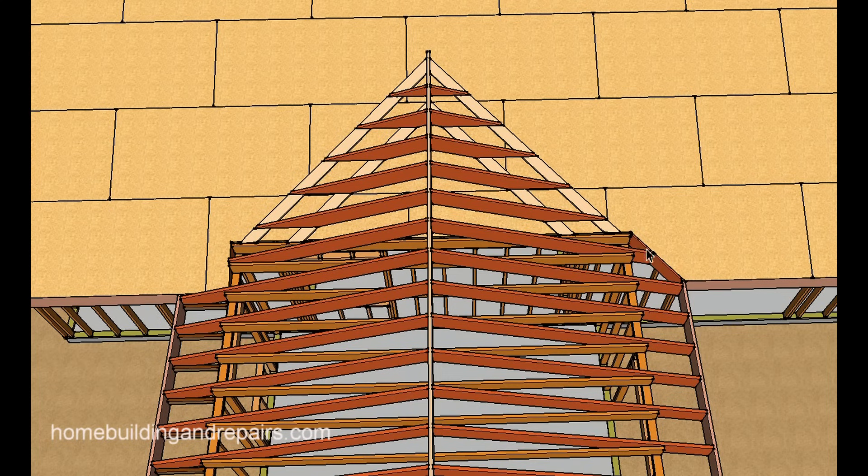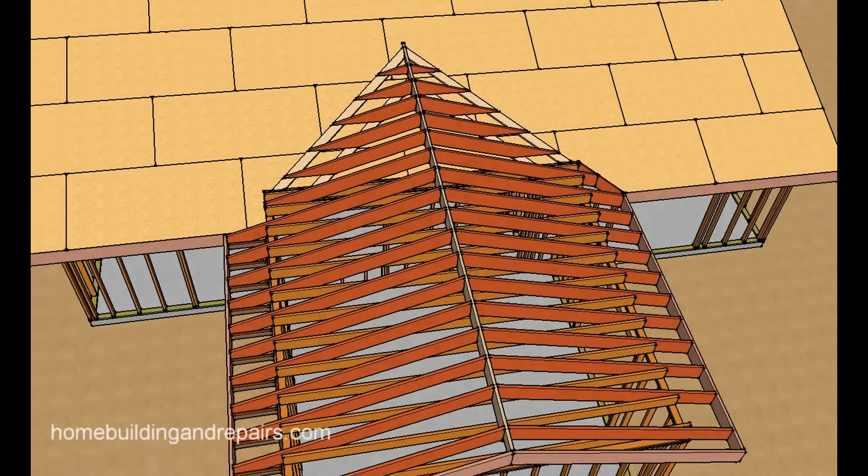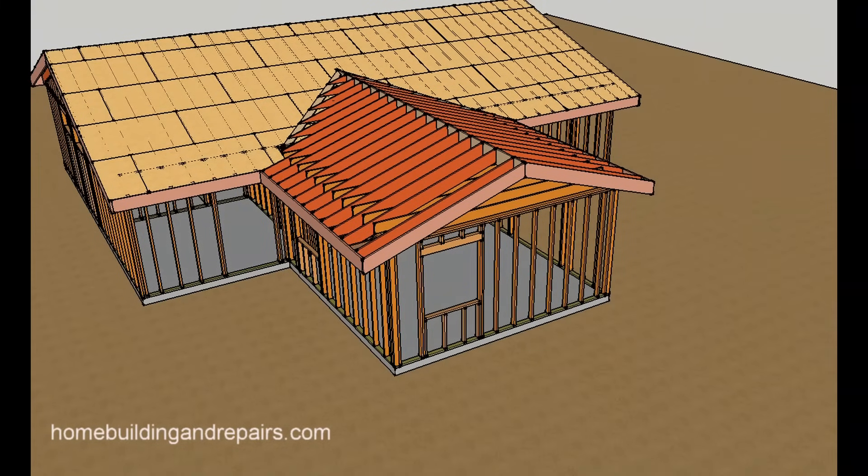The other method would be used if you had a soffit underneath the room addition and the existing home — you can actually run the plywood like this and wouldn't need to cut a separate hip or fill. One method will have a soffit underneath; the other would be if you had exposed rafter tails underneath, and you would need to actually cut the hip or fill and cut the rafters. This method is going to be a little more difficult than the other one. Anyway, I hope you have a pretty good idea of how you can frame a room addition like this and tie it into the roof. If you have any questions, feel free to leave them in the comment area.